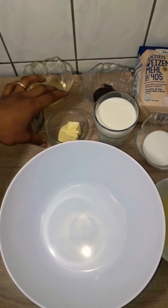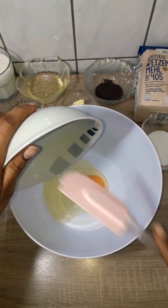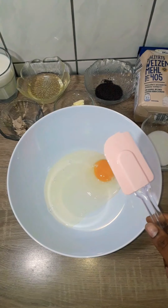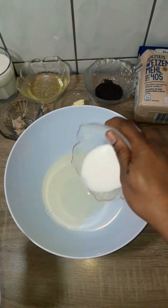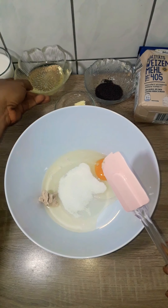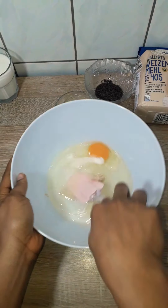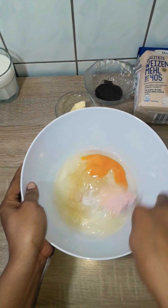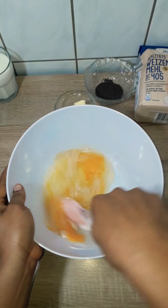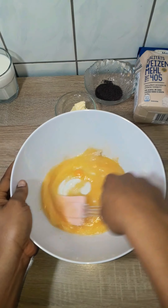Right now I put aside the egg yolk we're not needing yet. In a bowl I put in my one egg and one egg white, the sugar, the yeast, and the vegetable oil, then I mixed it with a spatula — not to make it smooth, just to dissolve the yeast a little bit.